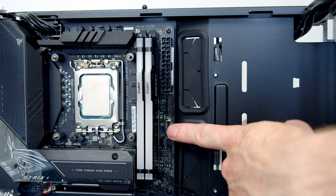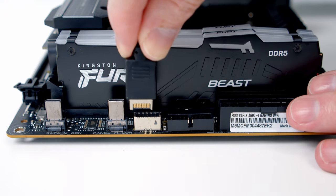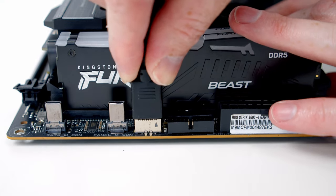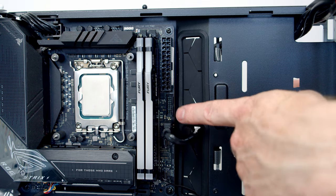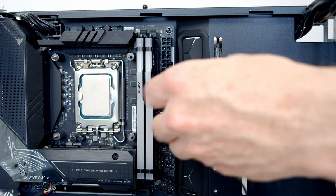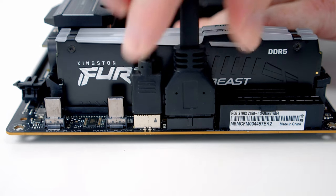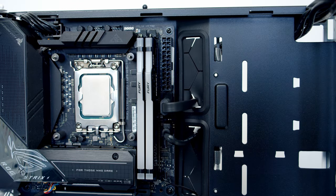Then we've got our USB Type-C header — we'll bring the cable through the cutout, line it up with the header, push into place, and pull the excess cable through to the back. Just above that we've got our USB 3.0 header — we'll bring our cable through the cutout, line it up with the header, push into place, and again pull the excess cable through to the back.